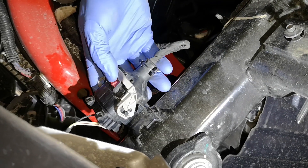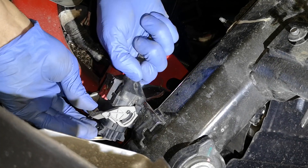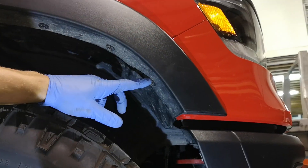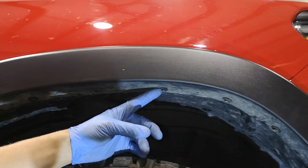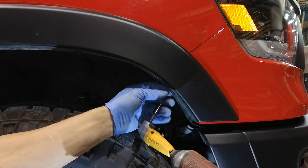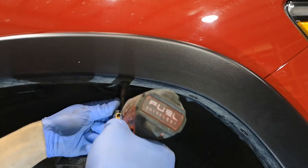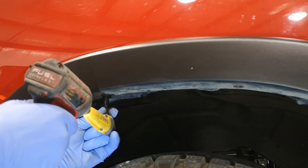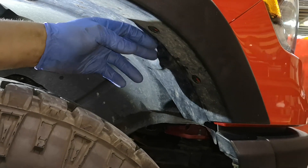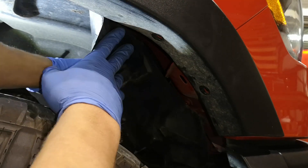Behind the driver's side inner fender is the wiring harness for the front bumper. Push the red lock out of the way, flip the cam latch, and pull it apart. Next, peel back the upper inner fender by removing four 8mm head fasteners. A drill driver with a right angle connection makes it easy to buzz these out — set them aside as you'll need them for reinstallation. Press in on the inner fender, get a hold of it, and peel it out of the way.